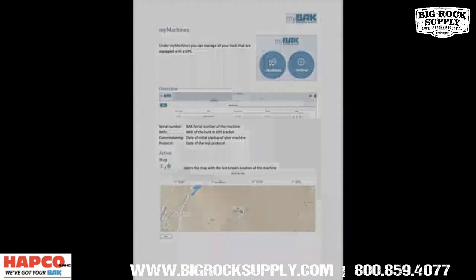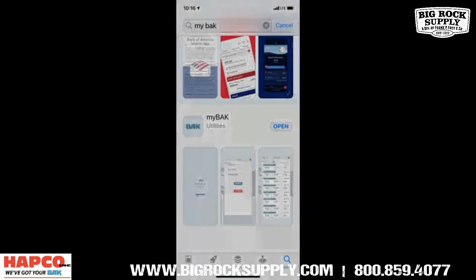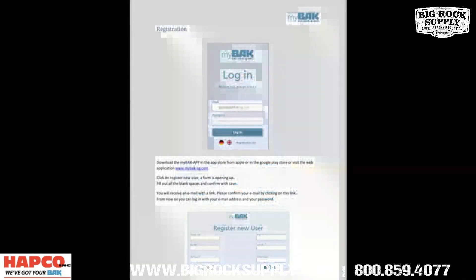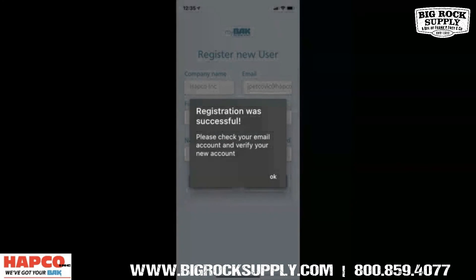New integrated GPS tracking lets you know where your machine or machines are located for up to an hour after the power has been disconnected. GPS location technology is available through the MyBAK app, a free download on iTunes available for iPhone. Simply add your Leron 21 serial number into the app to begin utilizing the GPS tracking.